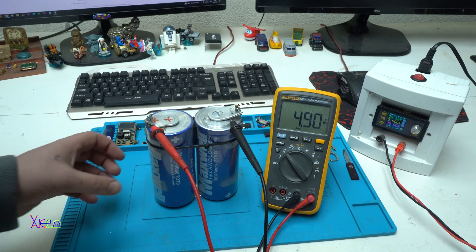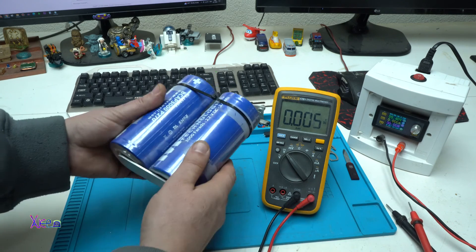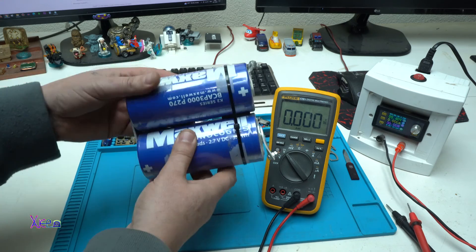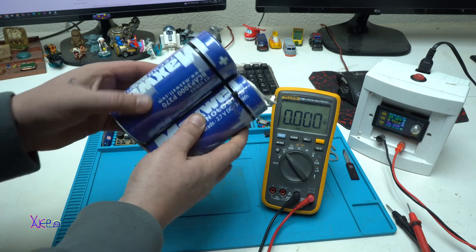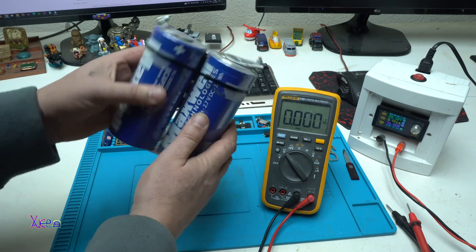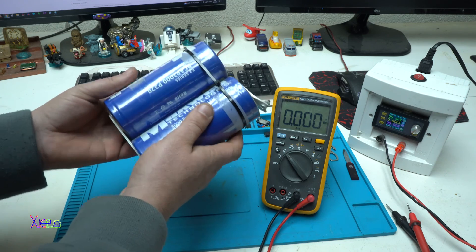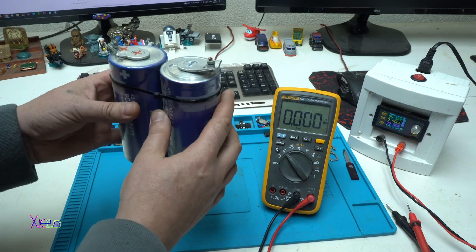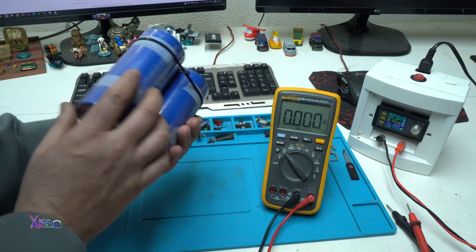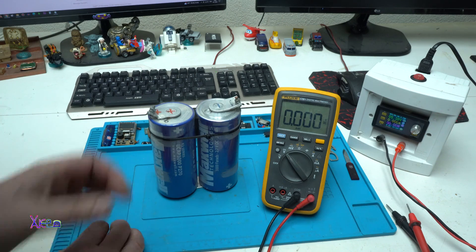We are still at 4.9V. In this video I just wanted to show you what these powerful supercapacitors can do, and when connected in series you will get much more voltage. I hope you liked today's video — it was an experiment and I hope you learned something. Thank you for watching, see you next time.